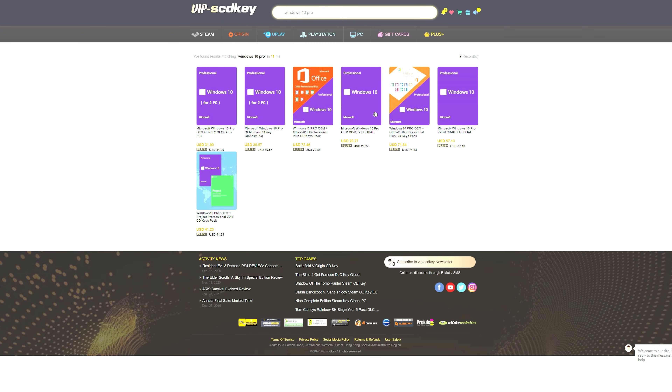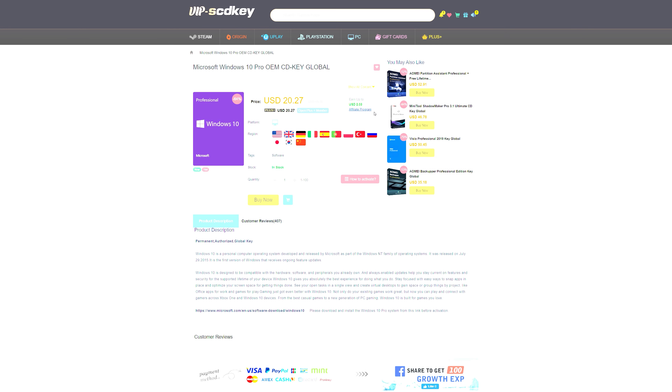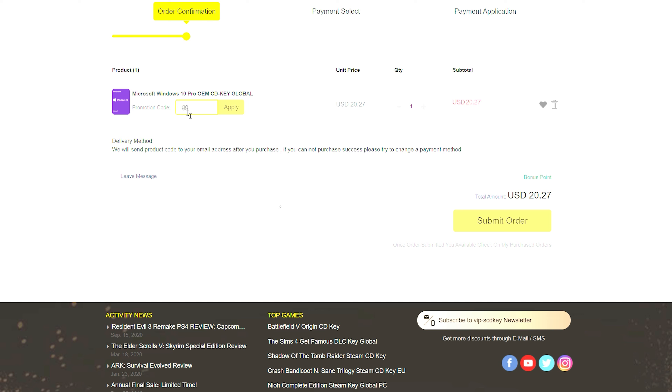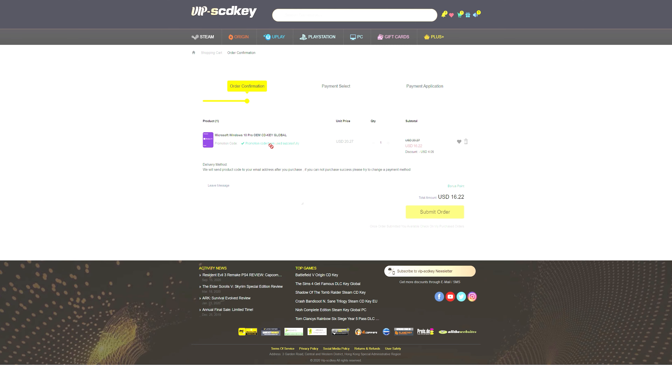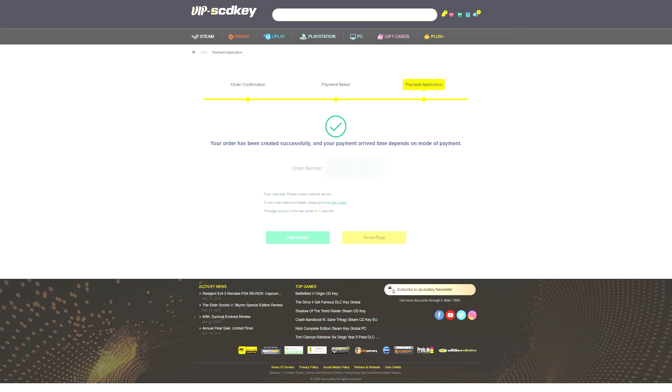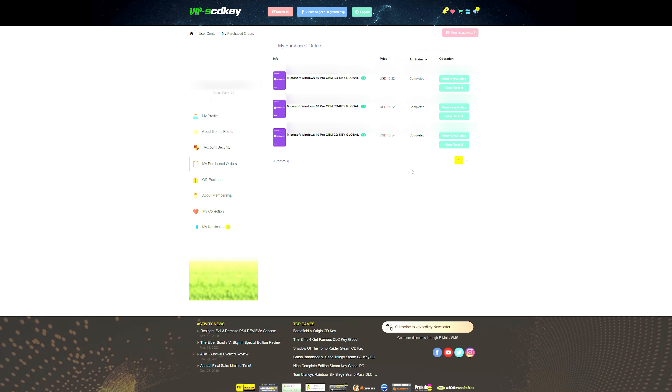From today's video sponsor: if you're looking for an affordable Windows 10 key, check out VIPSCDKey.com using the link in the description below. With coupon code GG20 you can get a brand new Microsoft Windows 10 Pro OEM CD key for as little as $15.82.